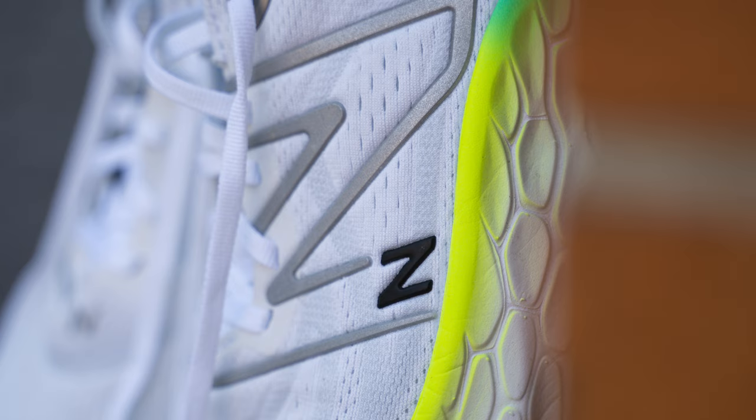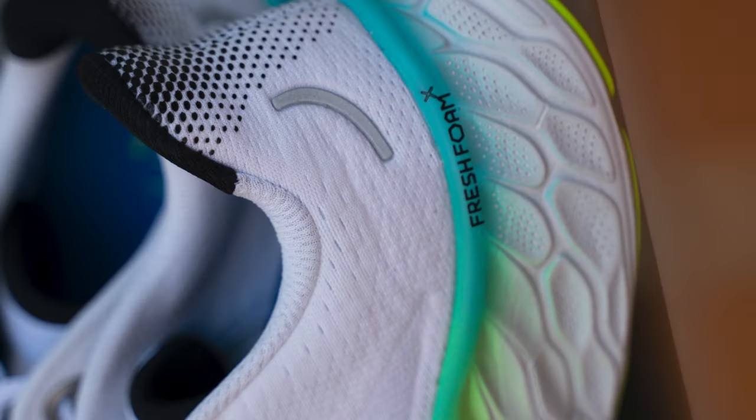Let's go over the upper — it's a standard mesh upper. It's got some reinforcement through the midfoot with this overlay, so you get a really nice lockdown. The padding is still pretty plush around the collar; it is a little lighter in the tongue — the last version had a thicker one — but you still get that step-in plush comfort.